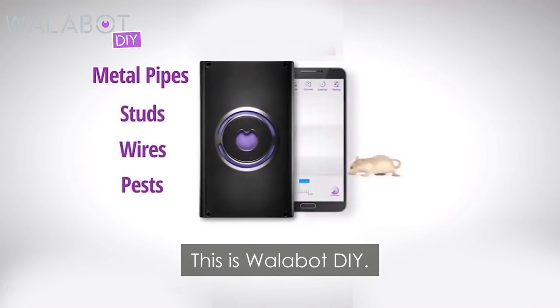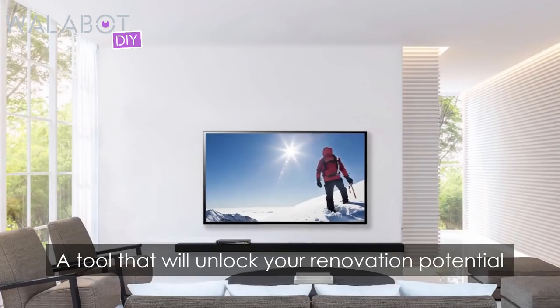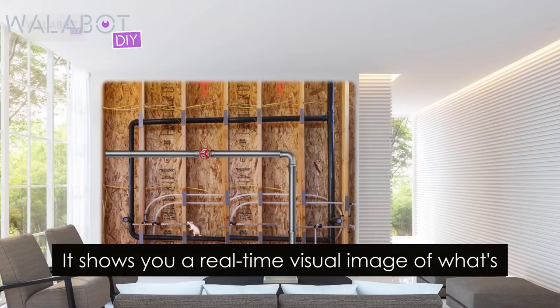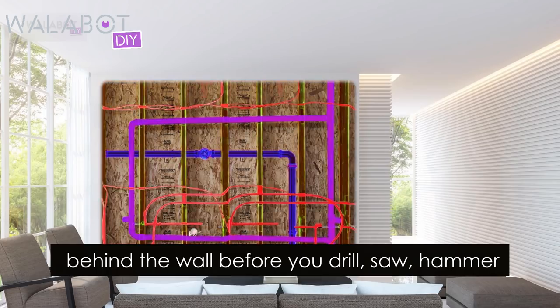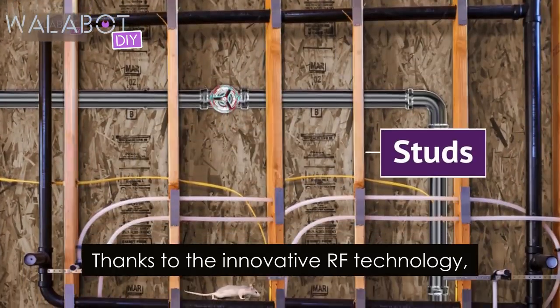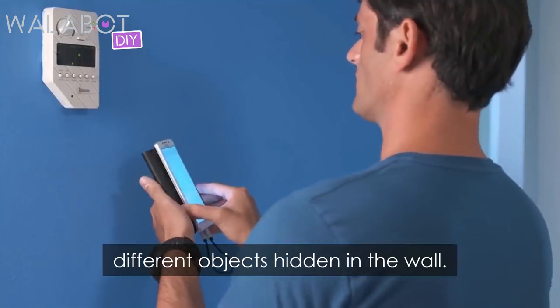This is Wallabot DIY, a tool that will unlock your renovation potential and take it to the next level. It shows you a real-time visual image of what's behind the wall before you drill, saw, hammer, or open a wall. Thanks to the innovative RF technology, Wallabot allows you to identify different objects hidden in the wall.